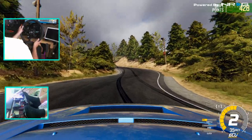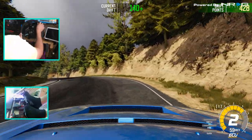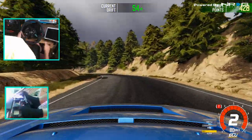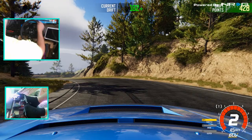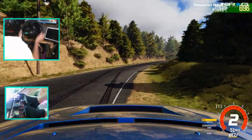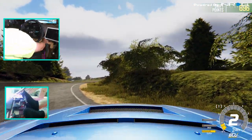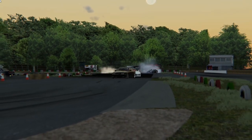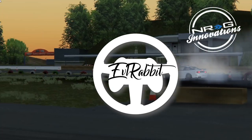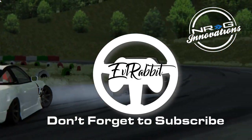If you guys are wheel drifters out there playing this game, let me know how you're doing with it. Have you changed something to make the force feedback feel better? Have you modified the car to improve the feel? Let me know down in the comments — I'd be very curious to see how you guys are tackling the force feedback and wheel support in this game. As always, thank you guys for watching. I'm Evil Rabbit — I'll see you guys on the track. I actually kind of got it — I'm happy!